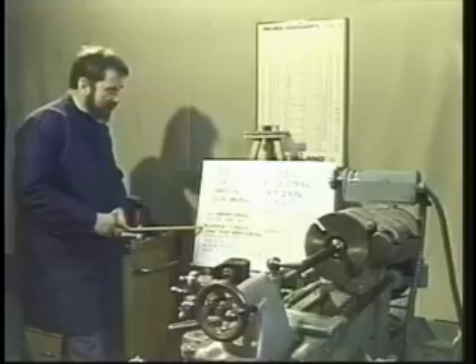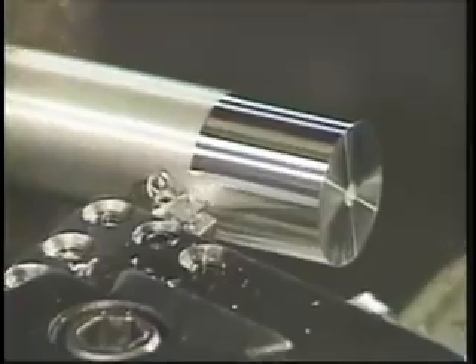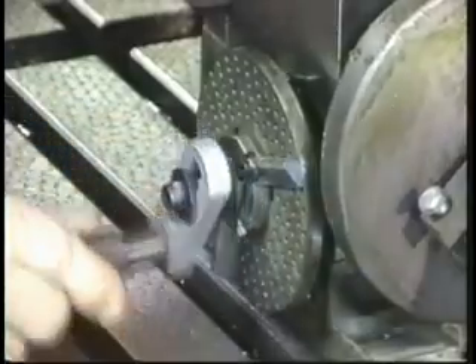Now that we've given you a snapshot of what's contained in our complete professional machine shop course, we're ready to get started.